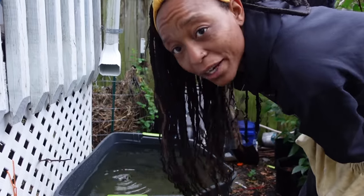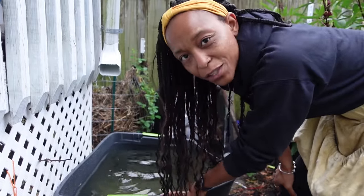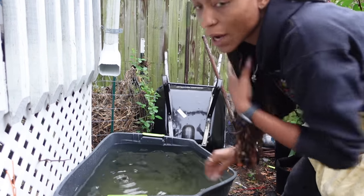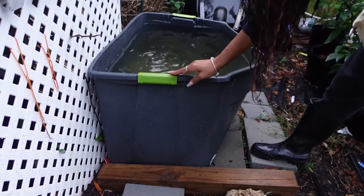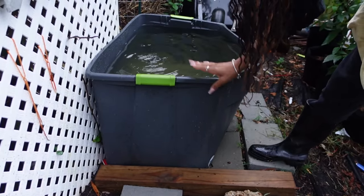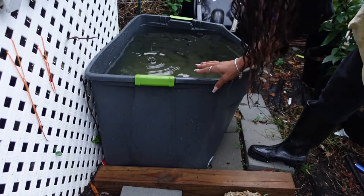I never got around to ordering a new rain barrel. I still will, but I'm probably going to do it in the spring because I'm just going to have to take it down in the winter anyway. So I just put another tote down here — one of the totes we had raised the quail or the chicken in — to catch the rain until next spring when I can get a rain barrel again.